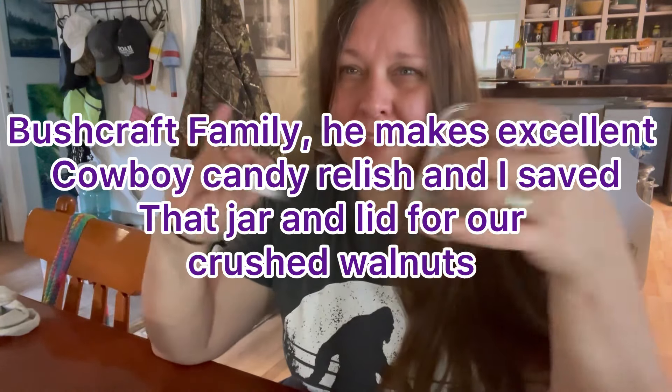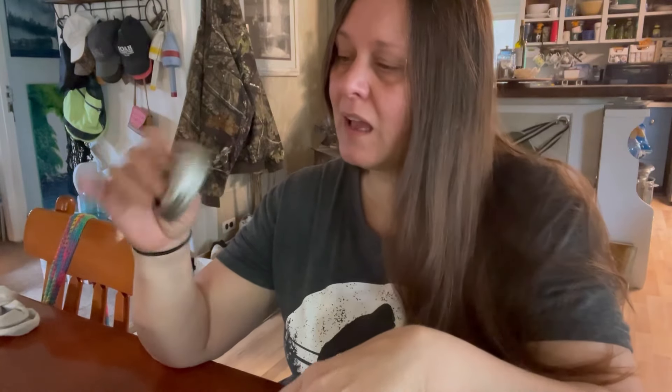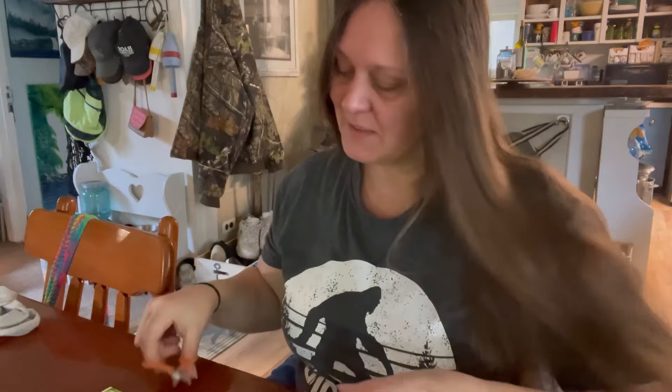They're great people. Sometimes you don't really want to use the jar — you can reuse it. I'm just not keen on putting it in our canner if we didn't can it ourselves, things like that. Of course there's always the replacement of lids and whatnot. So I'm just going to use this as is. I did forget my scissors because we're going to need these. I thought today I would show you guys some ways that I reuse things.